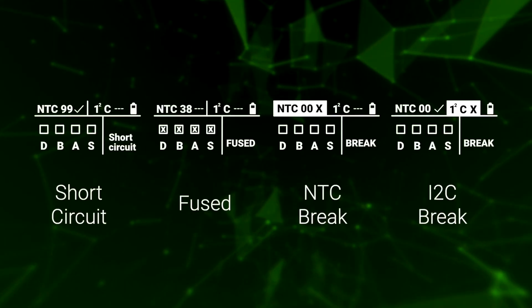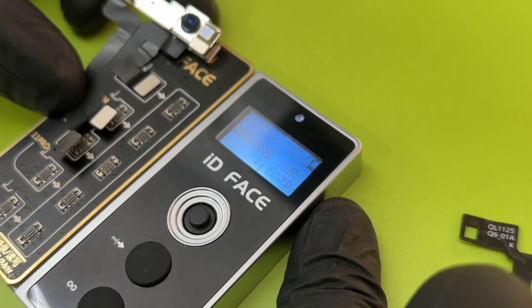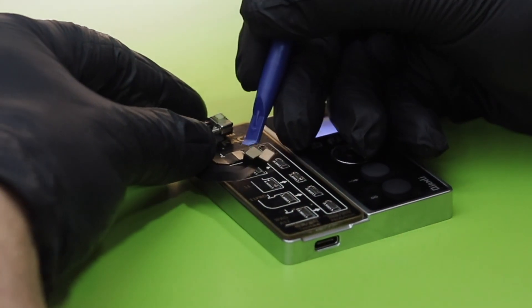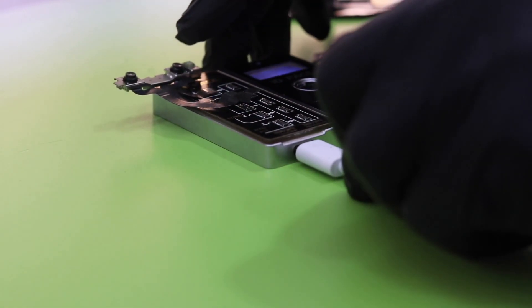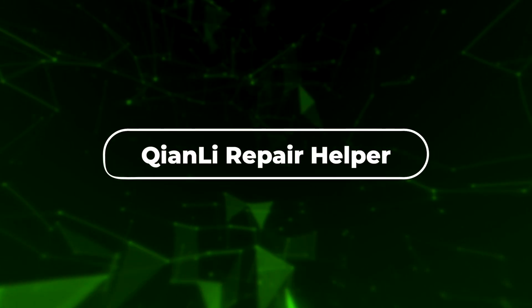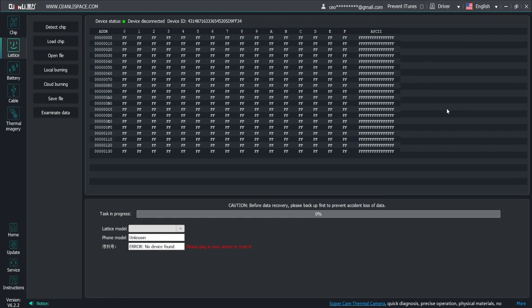The most common fault is that the dot projector is fused. The connector on the left side is used to copy the data from the old flex, and the one on the right side is used to paste the data into the new flex. We'll leave the old flex connected to the left side connector. The first thing we do is copy the data and save it on the computer. To do this, we connect the Qianli Face ID to a Windows computer with a Type-C cable.